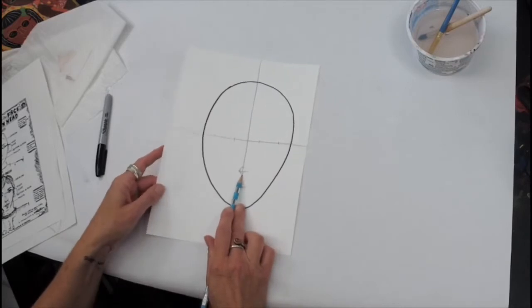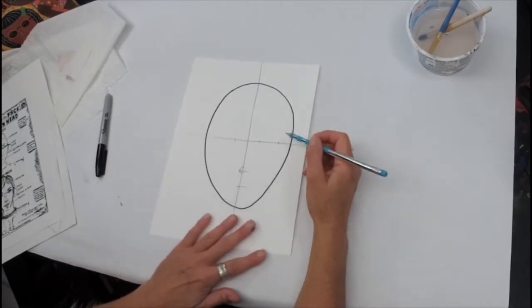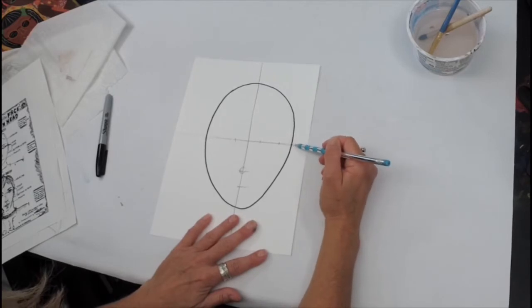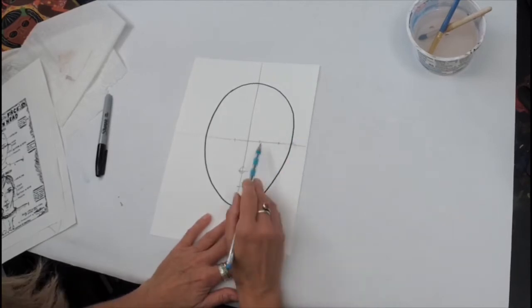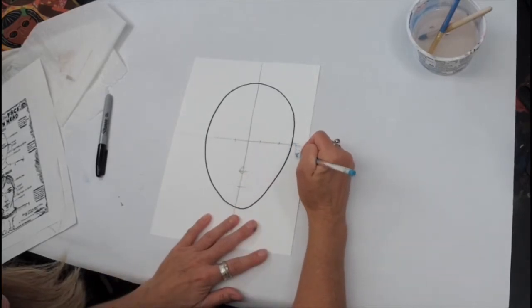We can just put a little light circle right here for the tip of our nose. Then let's look at ears — they're going to start right here at the top of the midline of our eyes and extend down from there.